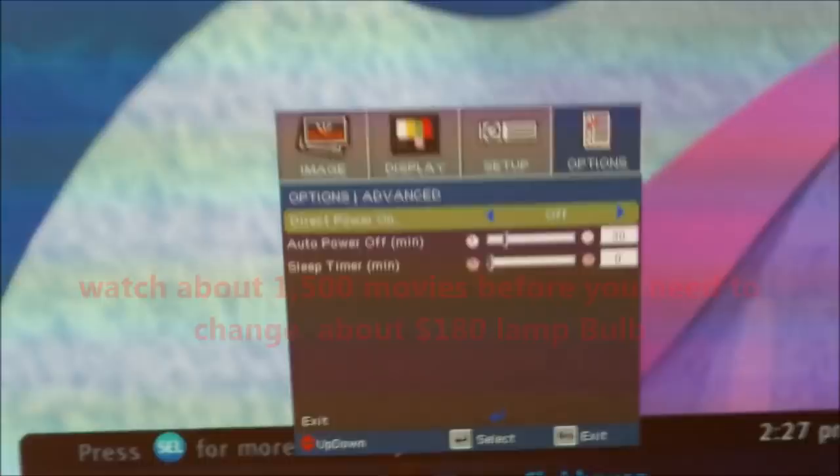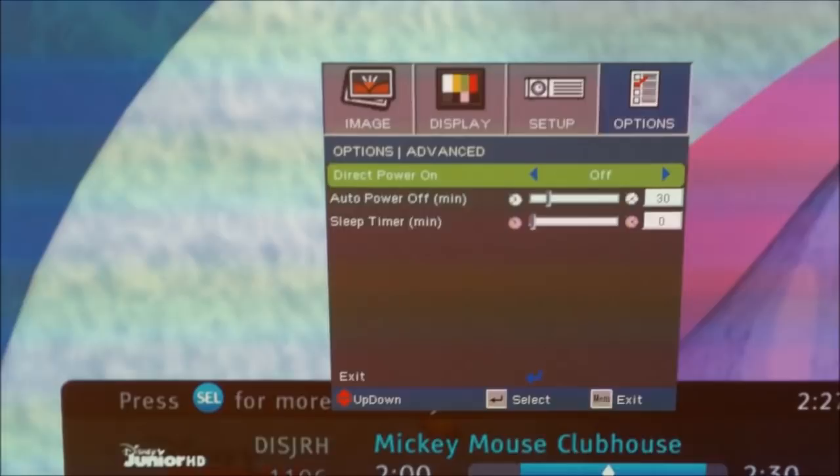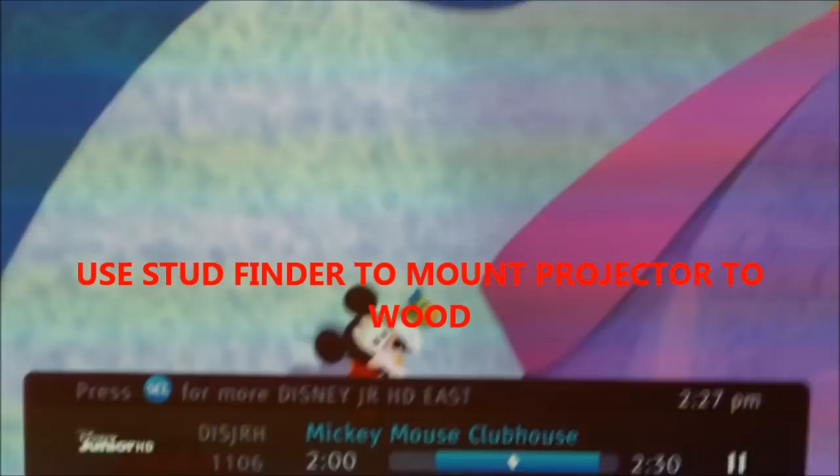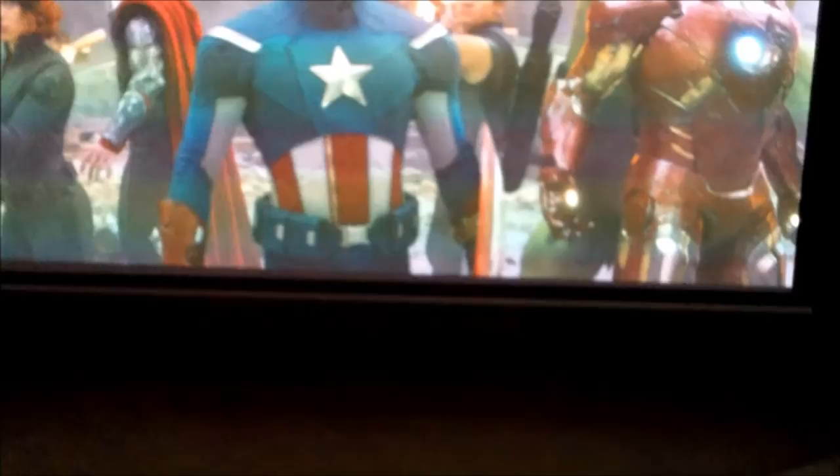There's auto power off and a sleep timer, all that good stuff, and direct power on. That's how you set this whole thing up. Let me know what you guys think — if you have any questions, post a comment below.